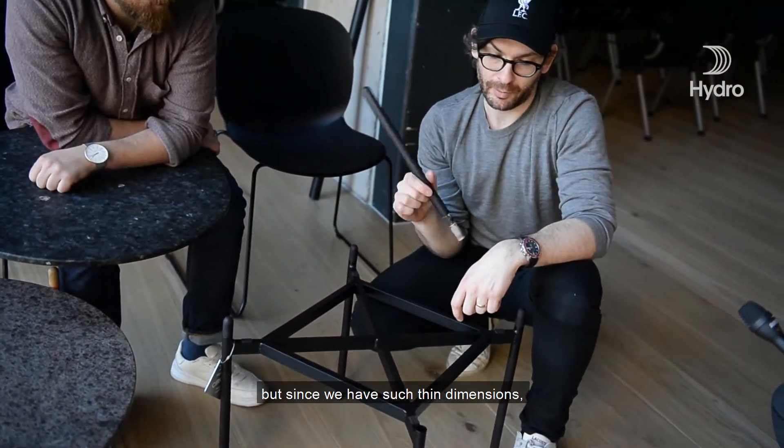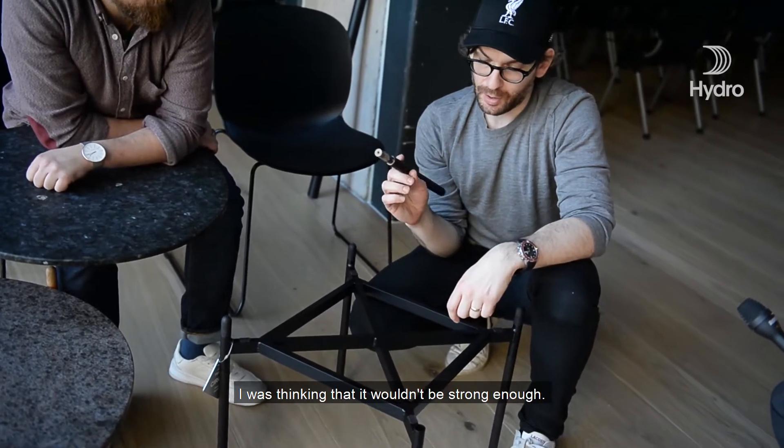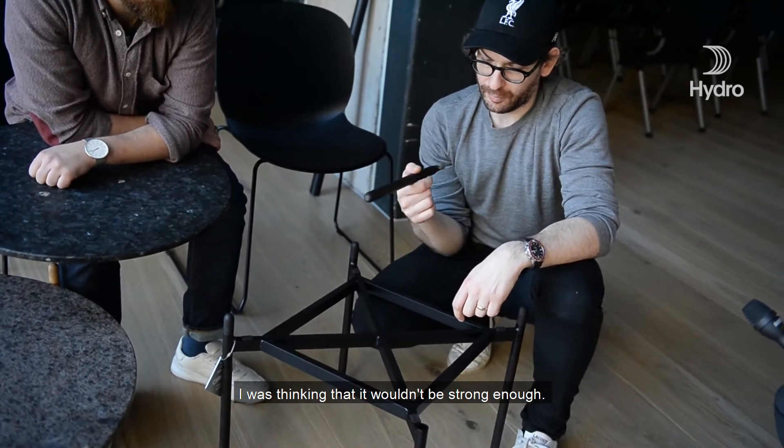Steel is flexible a little bit more. But since we have such thin dimensions, I was thinking that it wouldn't be strong enough.